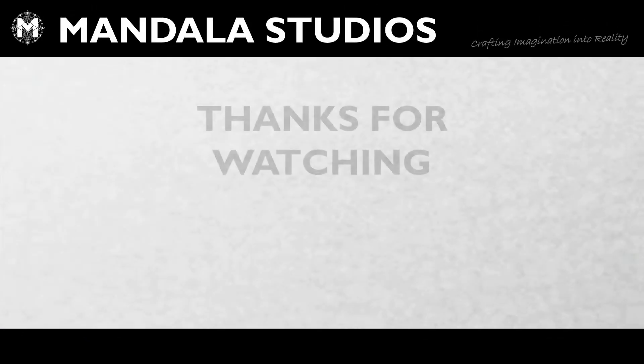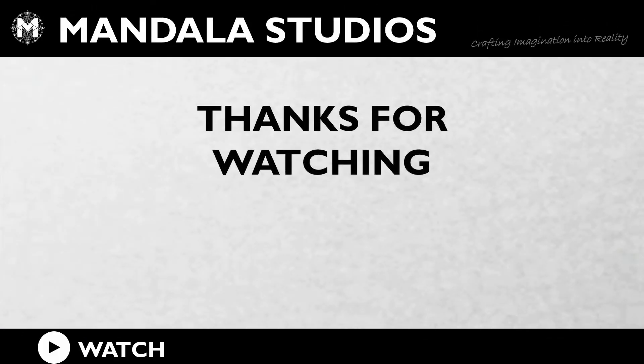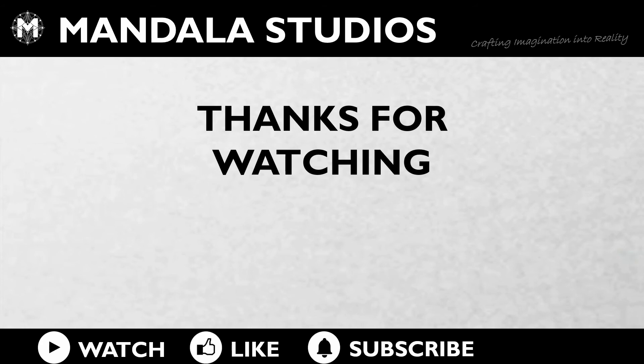There you go. Thanks very much, hope you enjoyed. Bye, have a nice day, thank you.